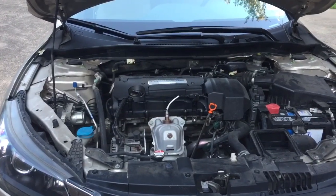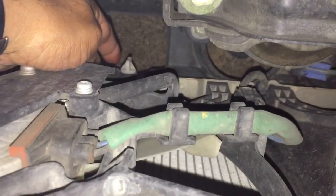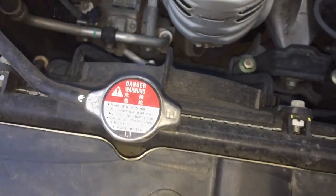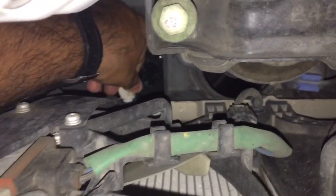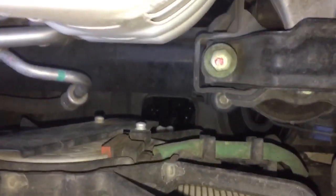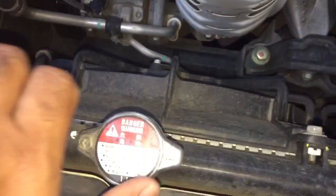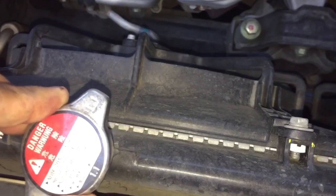The engine coolant change is simply a drain and fill. We are going to drain the coolant from this white color valve — open that and fill it. Also open the top cap to make the coolant drain out faster.